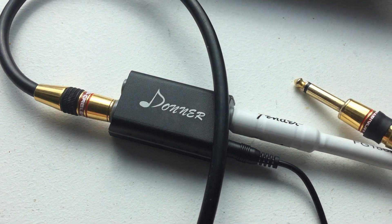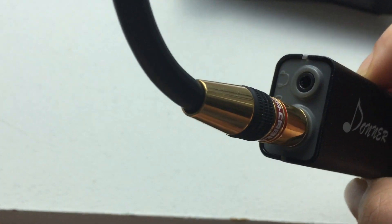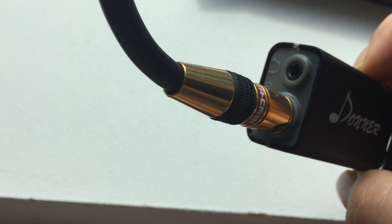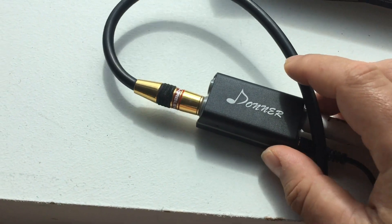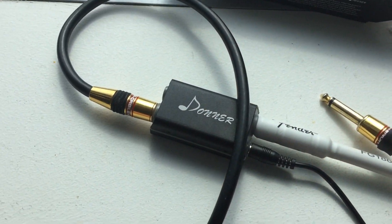That was just a little brief overview of the Donner guitar interface. It also has a headphone jack there too — I should mention that. Very cool, check one out. Very inexpensive and works great, so there you go. Talk to you soon.